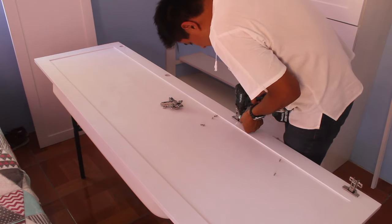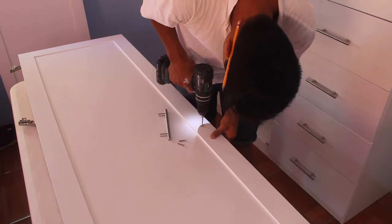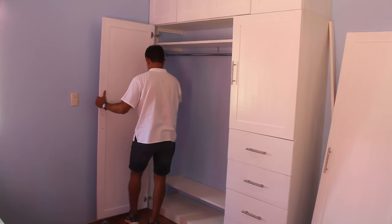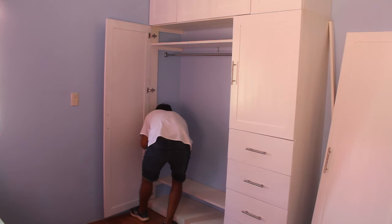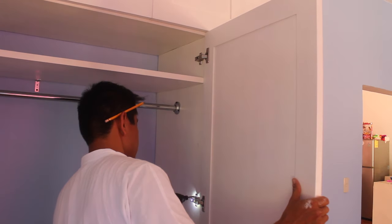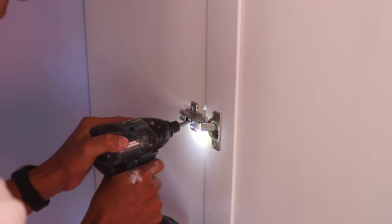Now it's time for the main doors. They are almost two meters in height, which is why they need at least four hinges for better support. The handle is located at the halfway point of the door height. These doors are 5 centimeters from the floor, so I can use my foot to hold the door while I'm attaching the hinges to the cabinet. Check that everything is alright and continue with the other side door. Make the last adjustments if necessary.